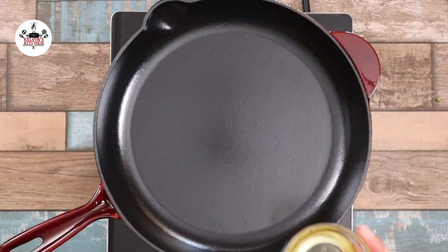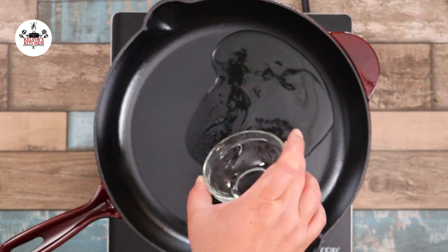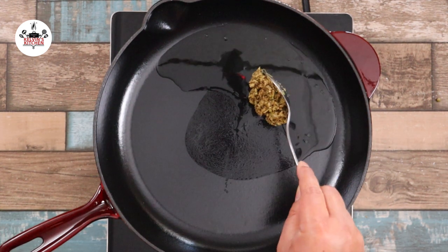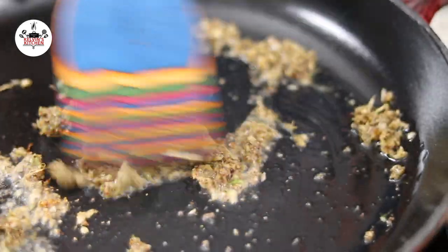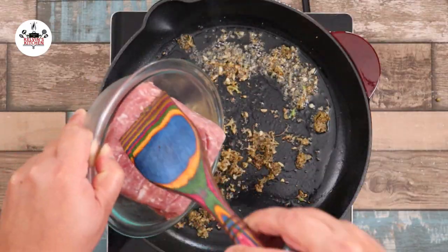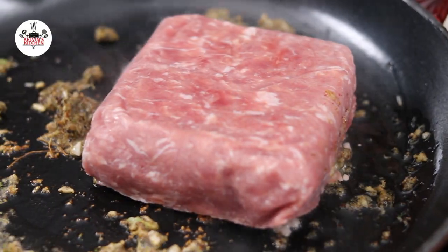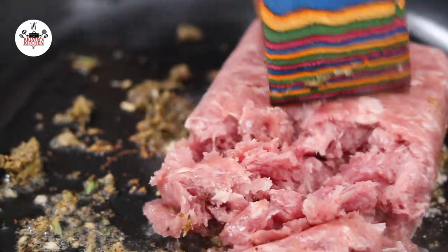In a skillet over medium heat, add in 2 tablespoons of vegetable oil. Add the garlic paste and cook for about 1 minute. After 1 minute, add in 1 pound of ground pork. Go ahead and break up the meat and sauté until brown.